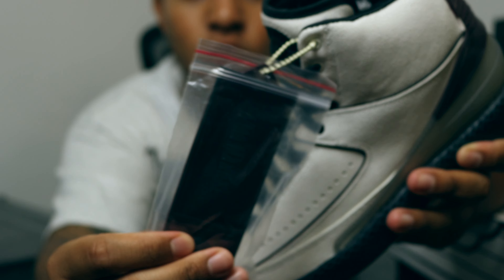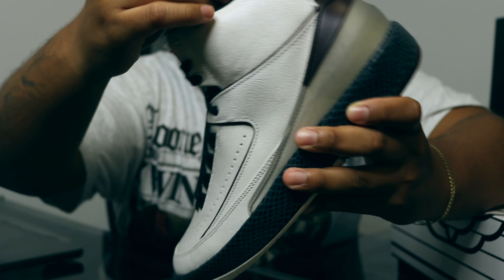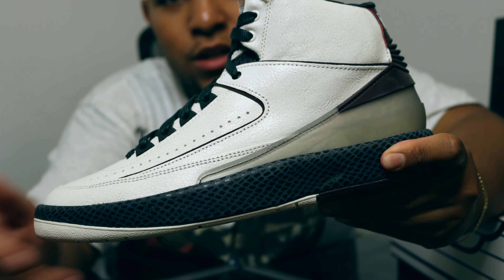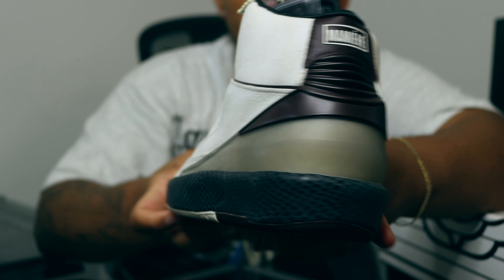On this left side of the shoe you get this burgundy A-Ma Maniére hang tag, and we also get that Air Jordan wings logo. Focusing on the lateral side of the shoe, the whole entire upper is constructed of that cracked leather. We also have leather synthetic trims in that burgundy material, which makes the shoe pop even more.